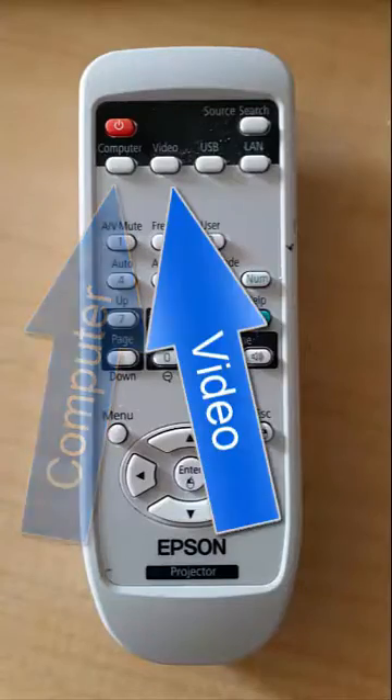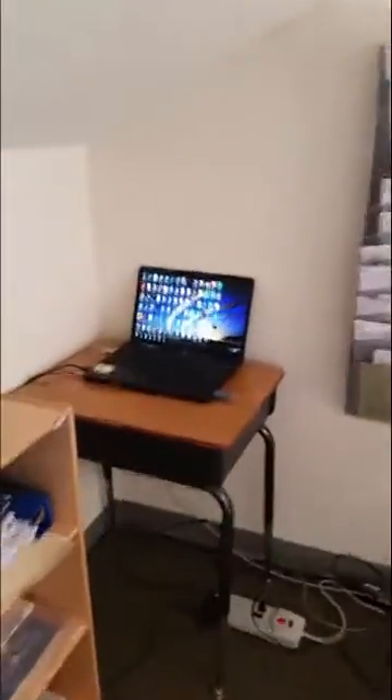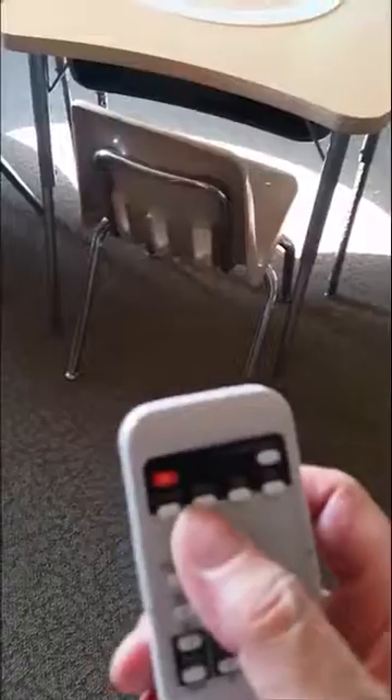Plus, switching back and forth — here's the remote. I have a dedicated laptop in the corner here that I usually use for projecting on the whiteboard. Now projecting is as easy as switching the remote and choosing the proper video input.